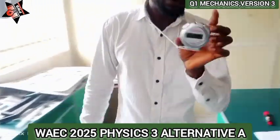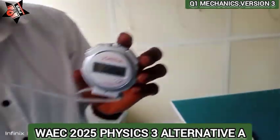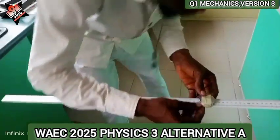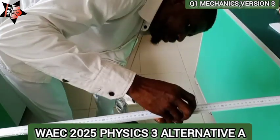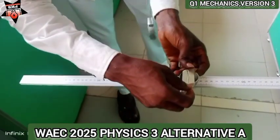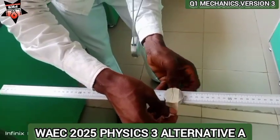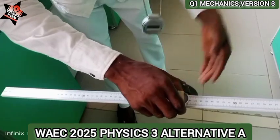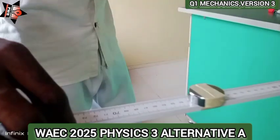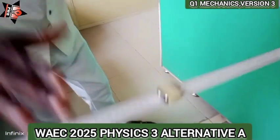Let me shift to 60 cm. At the 60 cm mark, let's go: 1, 2, 3...